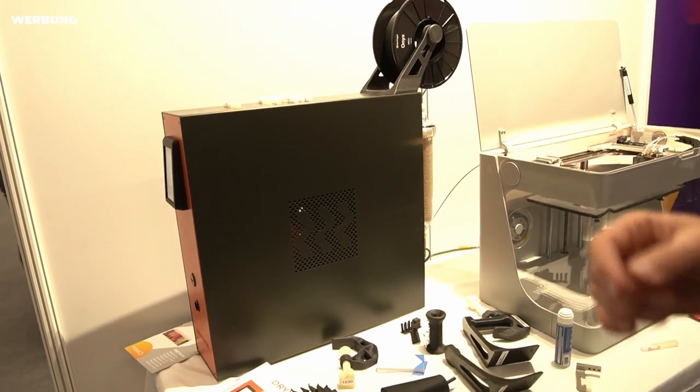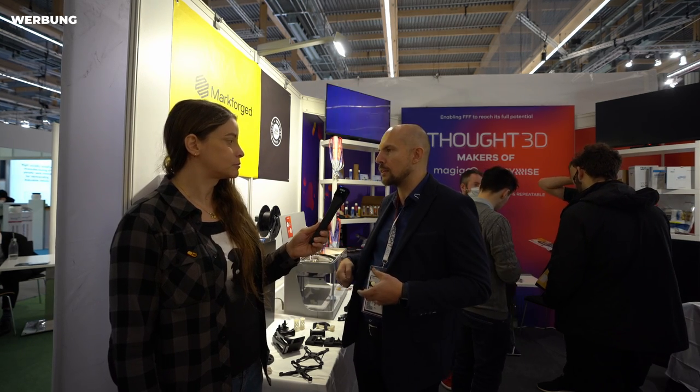Drywise is the first inline dryer with calibrated and certified material drying profiles. What we do differently is we don't dry the whole spool — we dry just the segment of material right before 3D printing. That's a big difference compared to cheap filament dryers from major Chinese manufacturers.